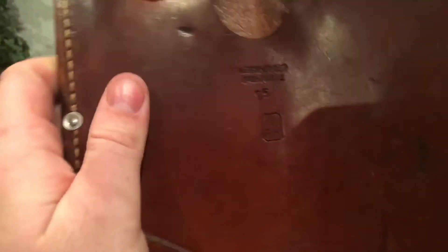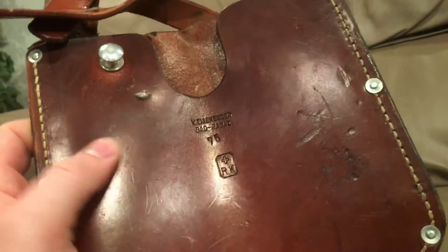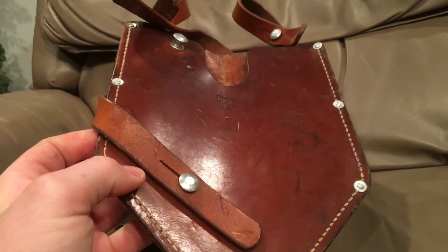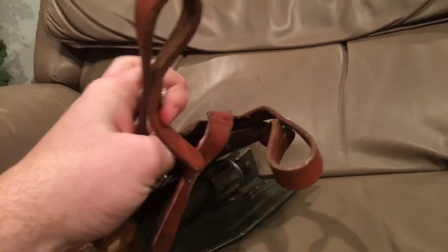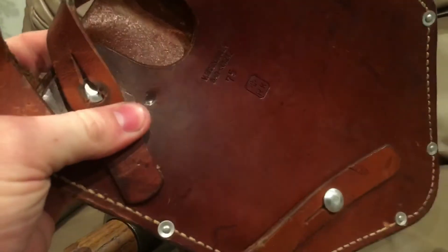We'll get into the cover first. Here's the cover — you can see it has a manufacturer stamp and the year it was made. It's made out of two pieces of incredibly thick leather, stitched and riveted in pretty much every place. There's a strap on the side for attachment, as well as two straps up at the top for attaching it to your belt or MOLLE or whatever you want.